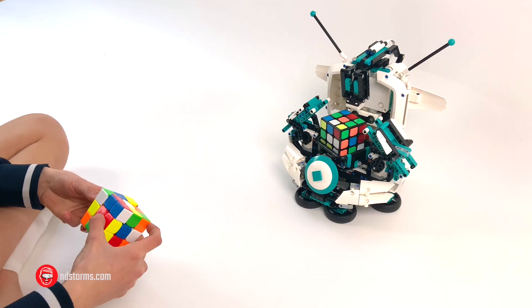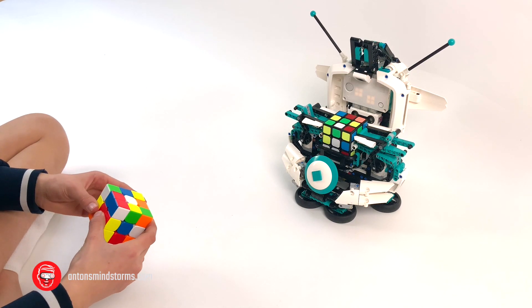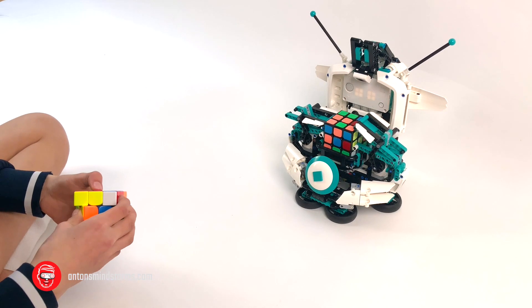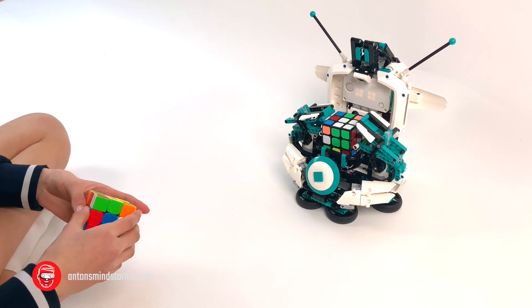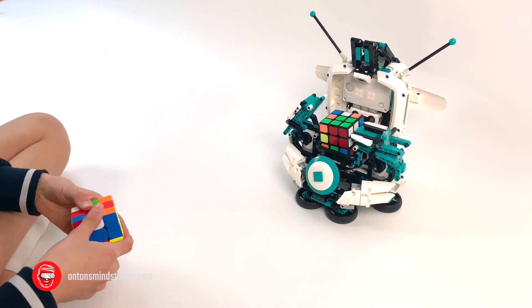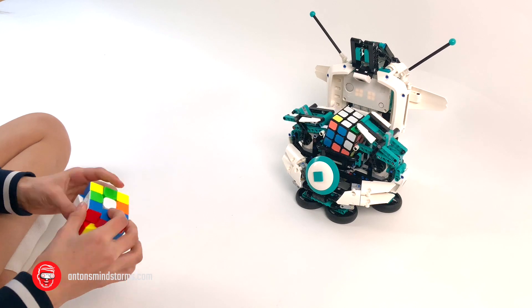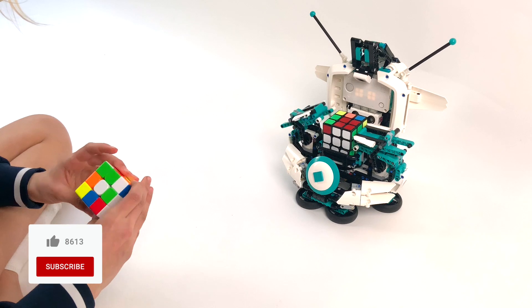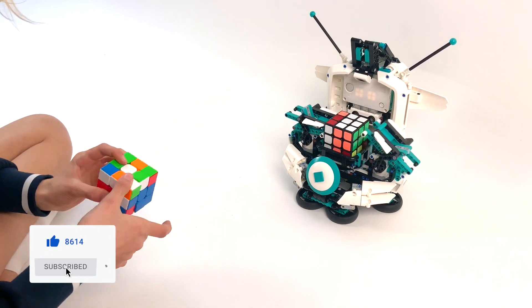I'm just showing it here in a video because I think it's an amazing robot and I enjoyed building it. To show how exciting it is, I recorded a few competitions between this robot and a real human. I started the competition exactly when the cube solving starts, giving humans about 30 seconds to solve the cube — which makes it really exciting. 30 seconds is a really short time for humans; you need to be at about competition level.